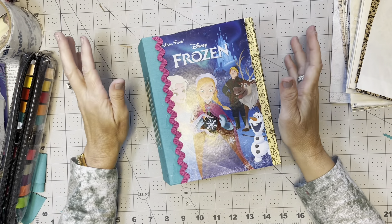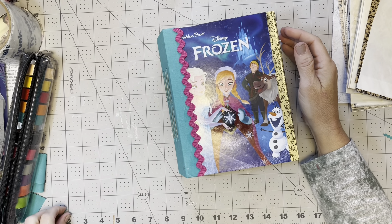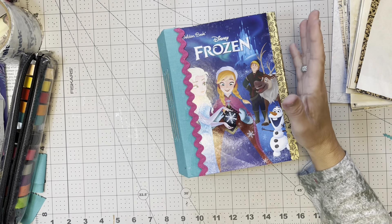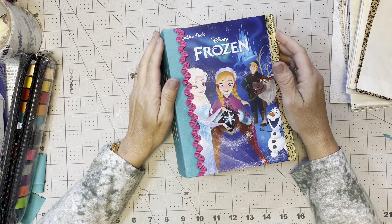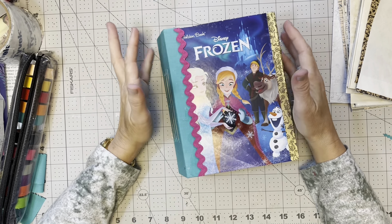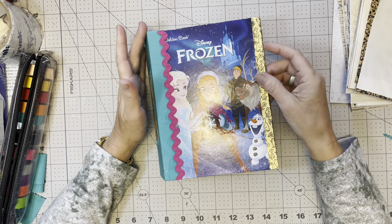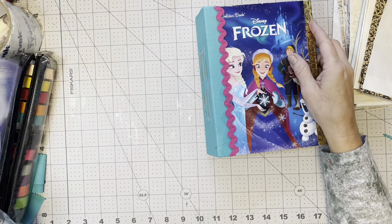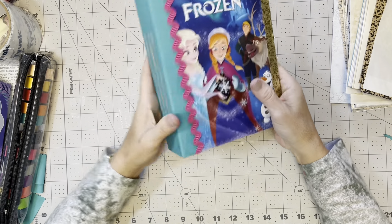Hi guys, welcome back! Yesterday I showed you some of the Dollar Tree haul. I didn't get this book from Dollar Tree, but I wanted to bring you guys along. Today I have another one of these Little Golden Books that I'm going to prep and get ready. This one is still not completed — I still need to decorate the inside — but I just wanted to show you what we're going to do with this Cinderella book today.